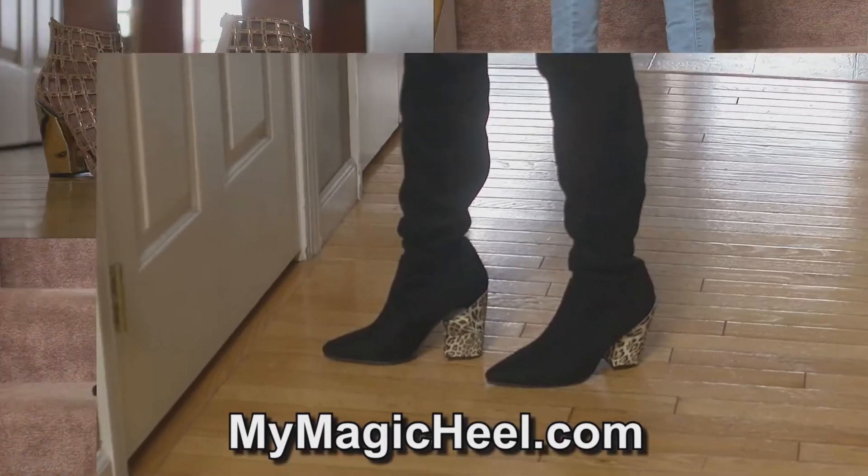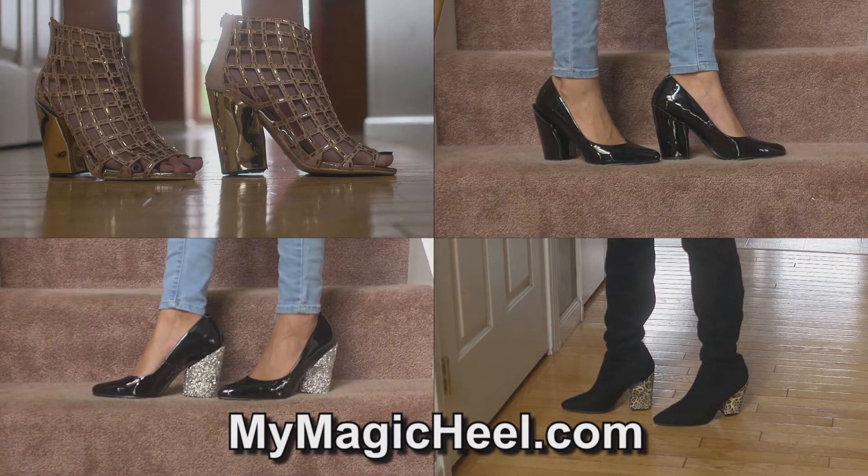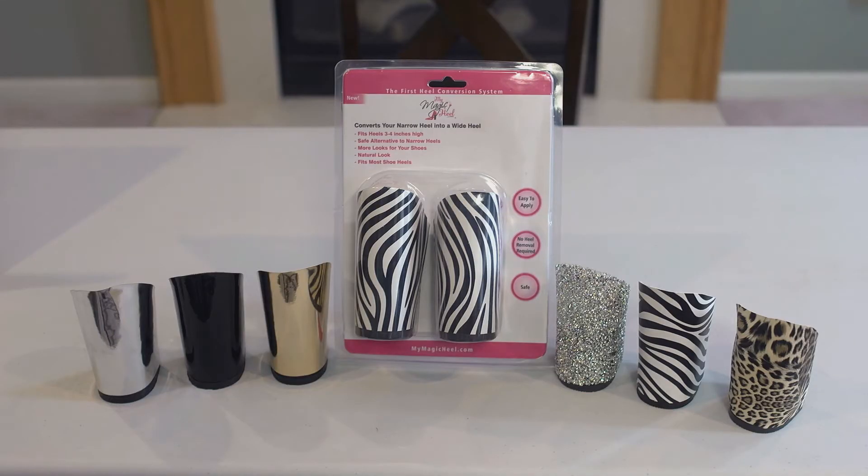including designer shoes, boots, sandals, and pumps. My Magic Heel offers interchangeable heel covers in six designs, including black, silver, gold, leopard, zebra print, and crystal.